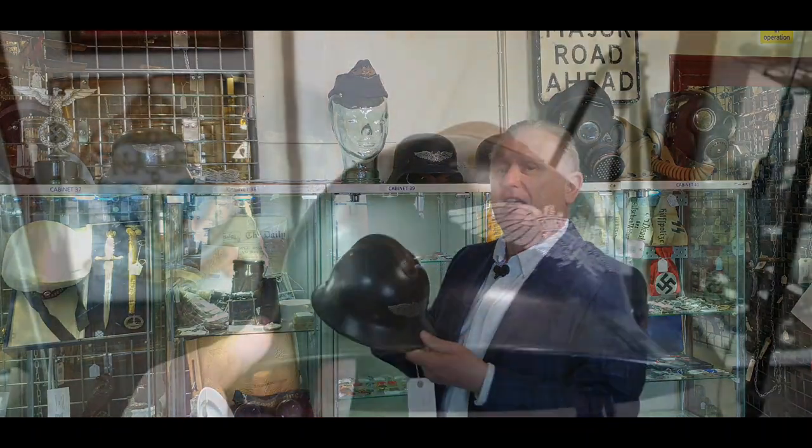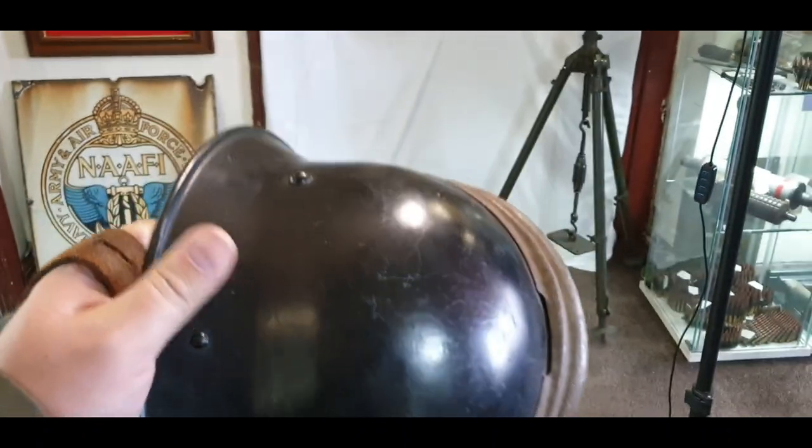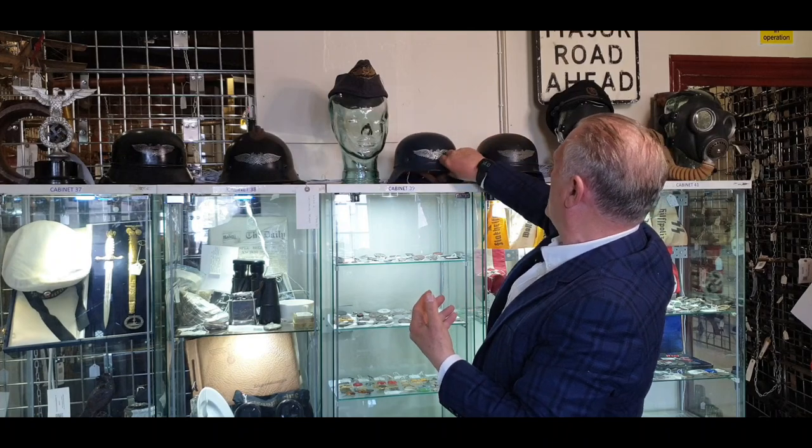The designs changed as time went on. Here's one that's got a coxcomb on it, and it's quite usual to see very many different styles. They ended up making these beaded ones, and ultimately there's a blue one and a black one there.